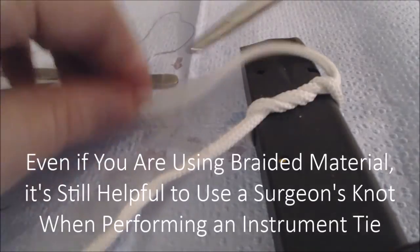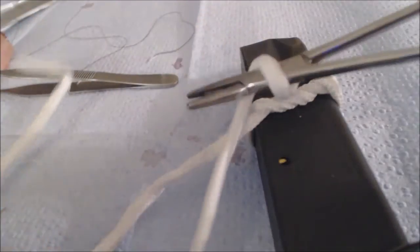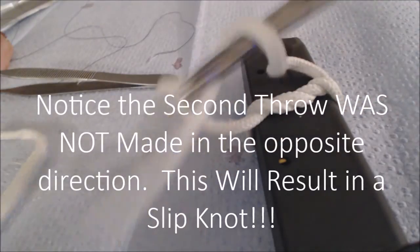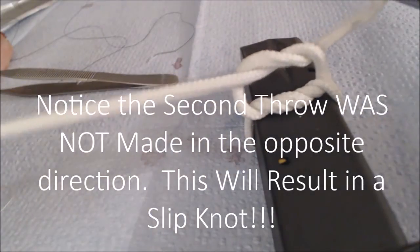A second throw will be made. We've wrapped the suture material around the instrument, gone off and found the end of the suture, and now we'll pull it through.